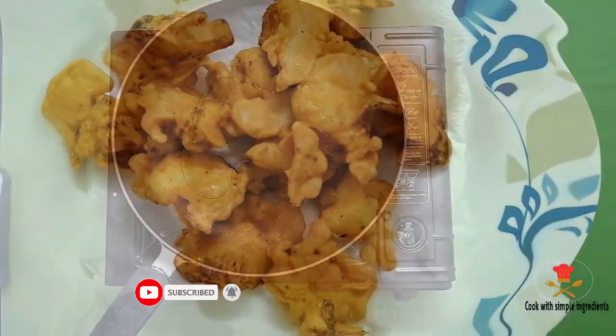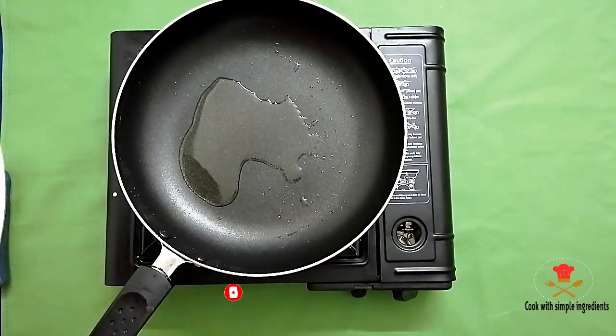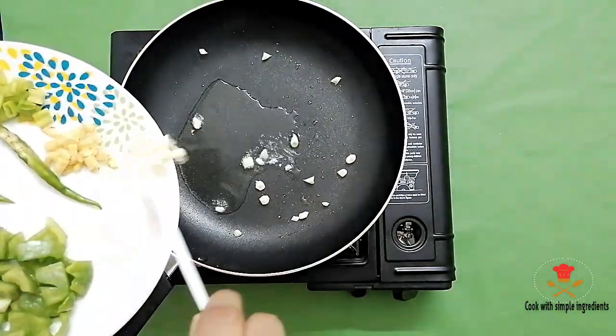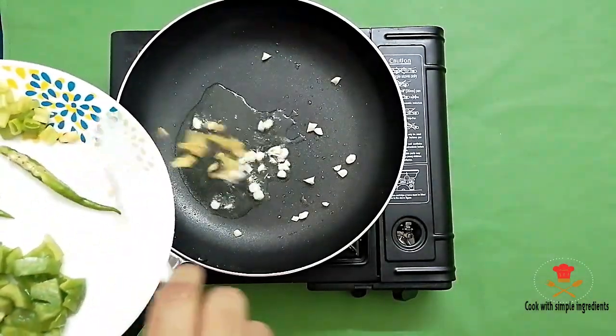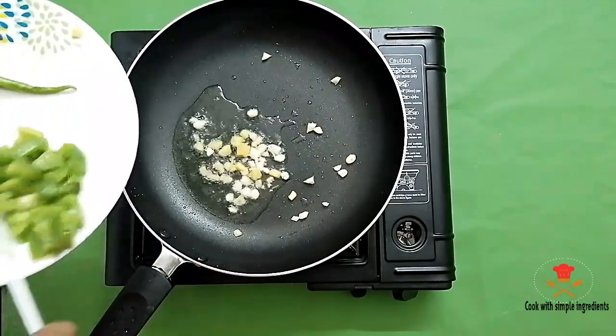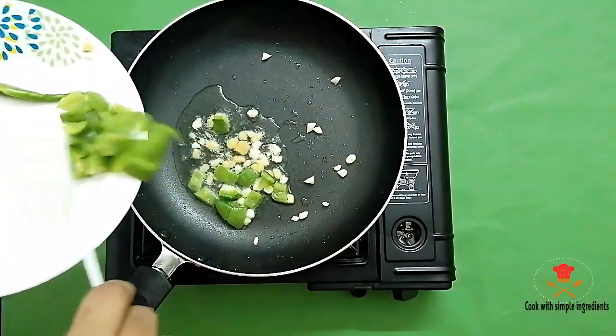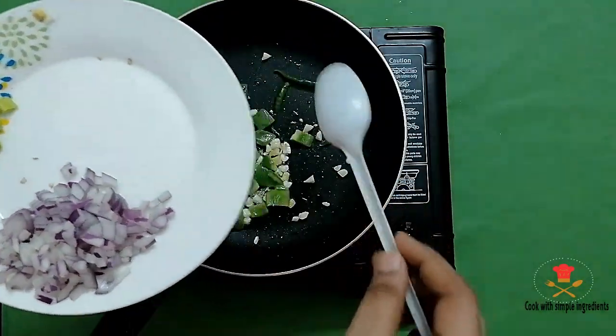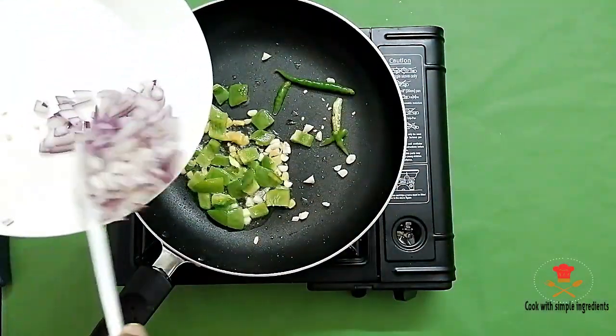Now we will put 1 tablespoon of oil in the pan. We will add the ginger garlic, then add the capsicum and chili and onion.